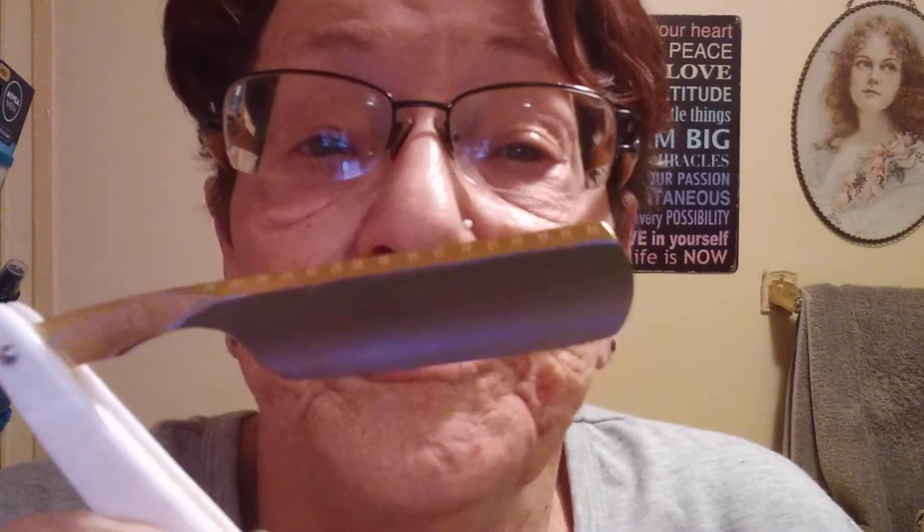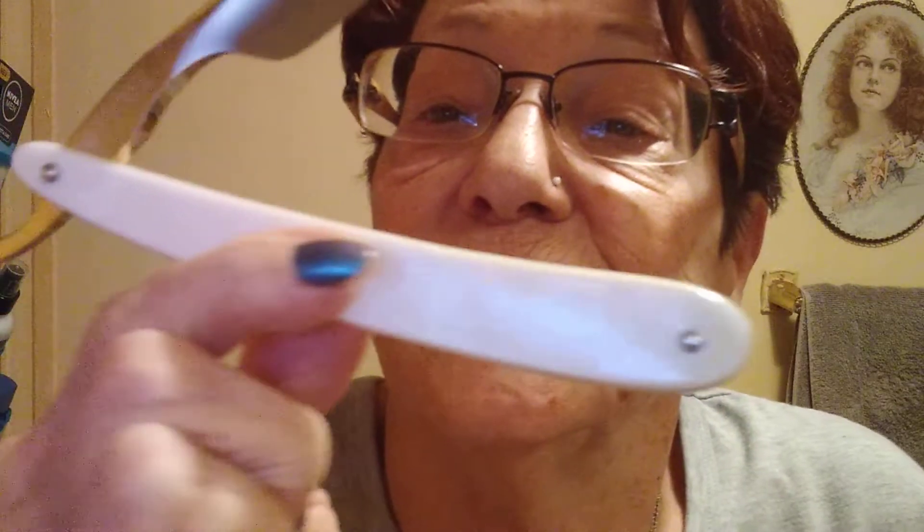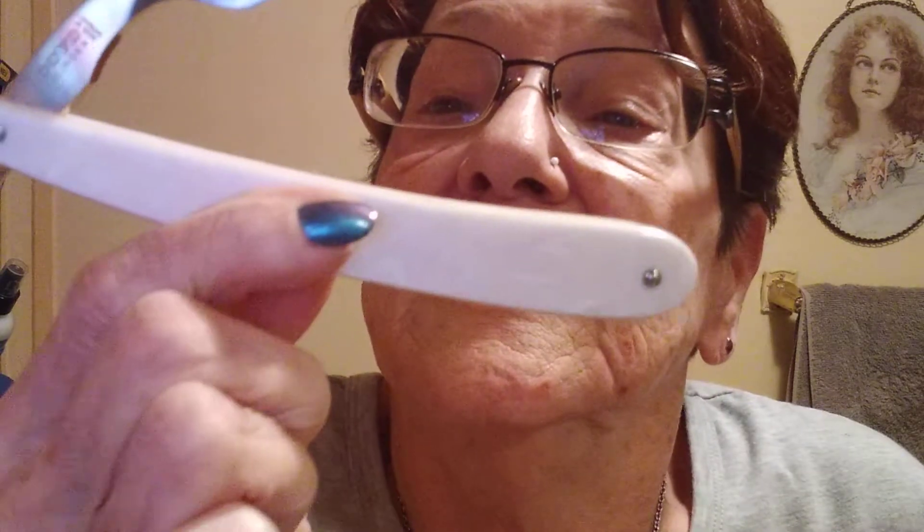This is my second razor from Razor Emporium. They always do a wonderful job. You can get a razor from someplace else that says shave ready, and they're not. But anything I've gotten from Razor Emporium has definitely had a great edge on it, definitely above and beyond shave ready. I just love that. I don't know if you can see the pearlescence of it — it's just a gorgeous razor.